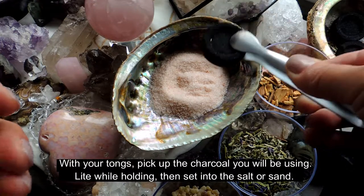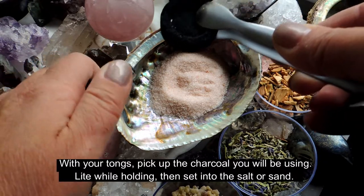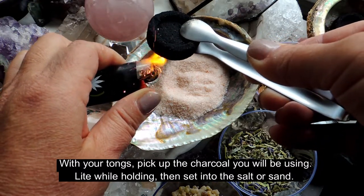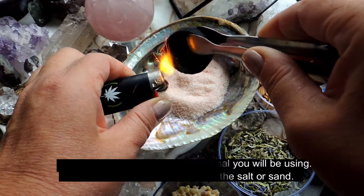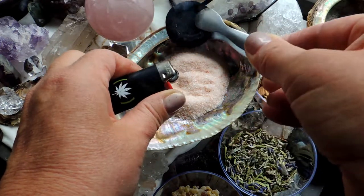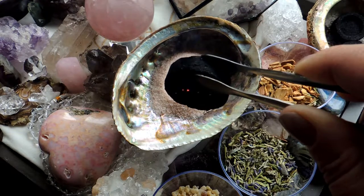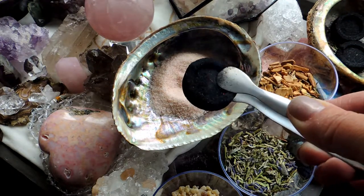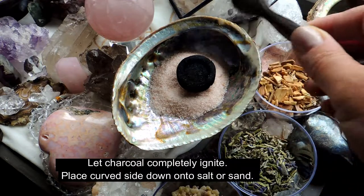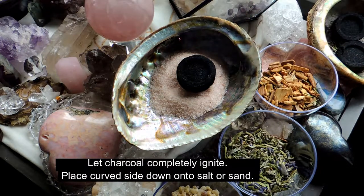Now, once you have the salt in place, you're going to use this charcoal briquette. This is a self-lighting charcoal briquette, and I'll show you why. You don't have to use all of it — you can use a portion of it. Today we're just going to light the whole thing. You can see how it sparks. It does have a slight odor to it, but once it gets nicely lit you can see it's kind of like little fireworks in the dish.